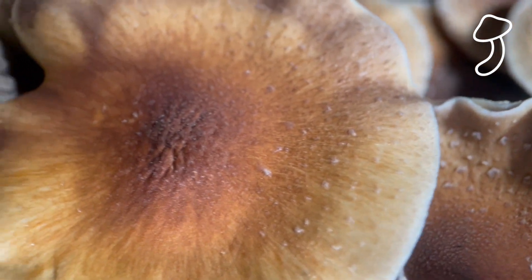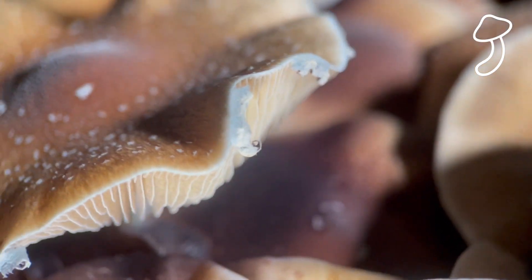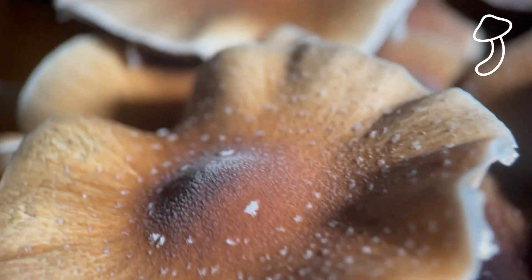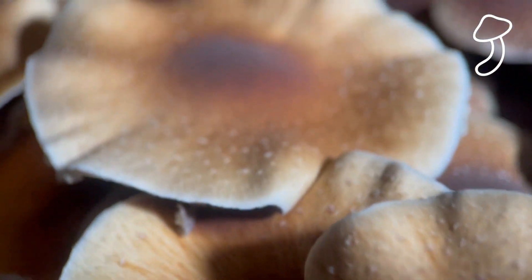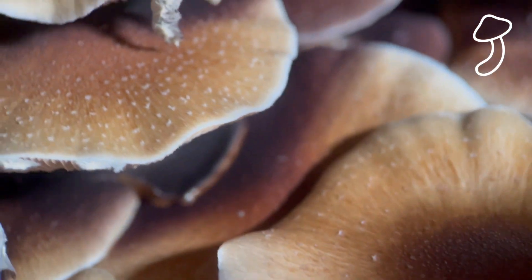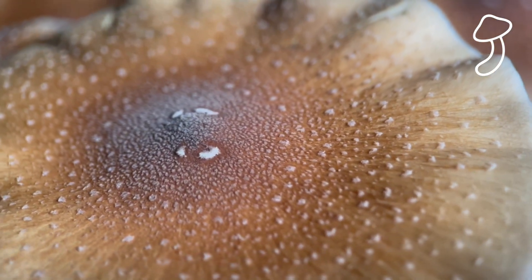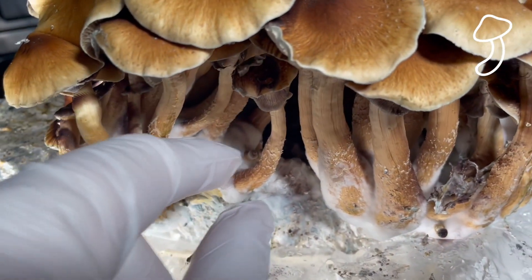Overall I'm just happy that this grow was successful. It was my first attempt and I was expecting contamination because I didn't have an air box or a still box and wasn't using a mono tub. I was basically just using the North Spore all-in-one grow bag, and I'm really happy with the results — actually blown away by how many mushrooms were in this bag.